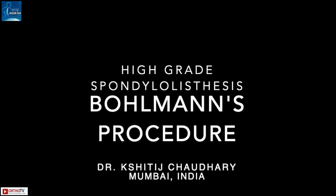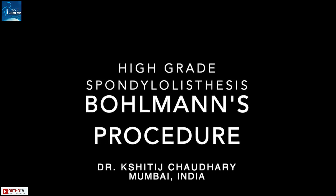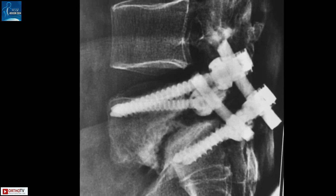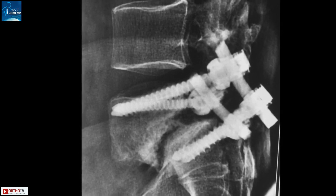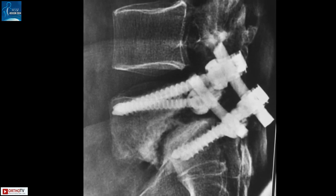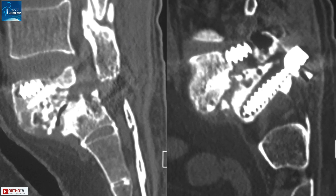This is a demonstration of trans-sacral fibula surgery done for high-grade spondylolisthesis, also known as the Bohlmann's procedure. This is a 57-year-old gentleman who had developed nonunion at L5-S1 following instrumented fusion done two years ago. He presented with severe disabling low back pain of one year duration without any neurological symptoms. CT scan showed halos around both L5 and S1 screws, indicative of loosening.